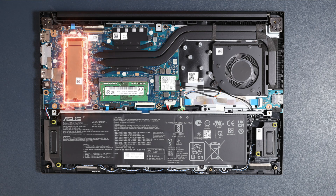Can you upgrade the SSD on this laptop? By default there is a 512GB SSD on the slot. If you want to upgrade it, you can replace the existing SSD with up to a 2TB drive, as this laptop supports a maximum of 2TB SSD.